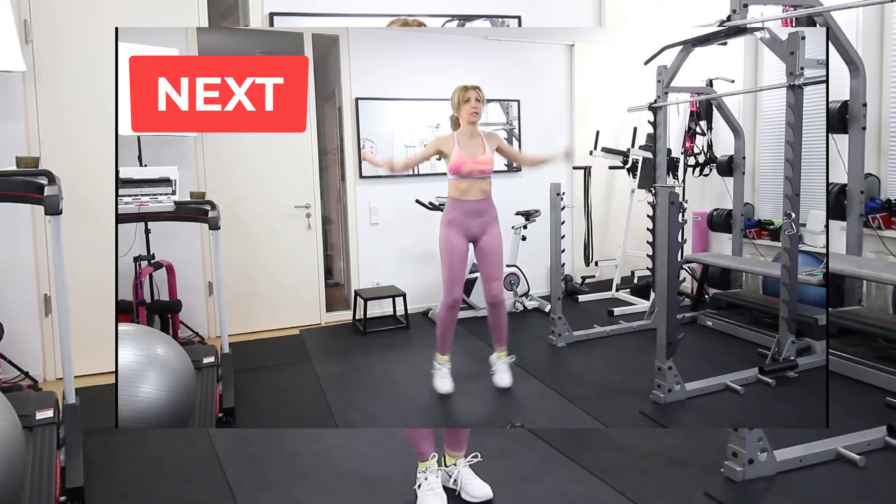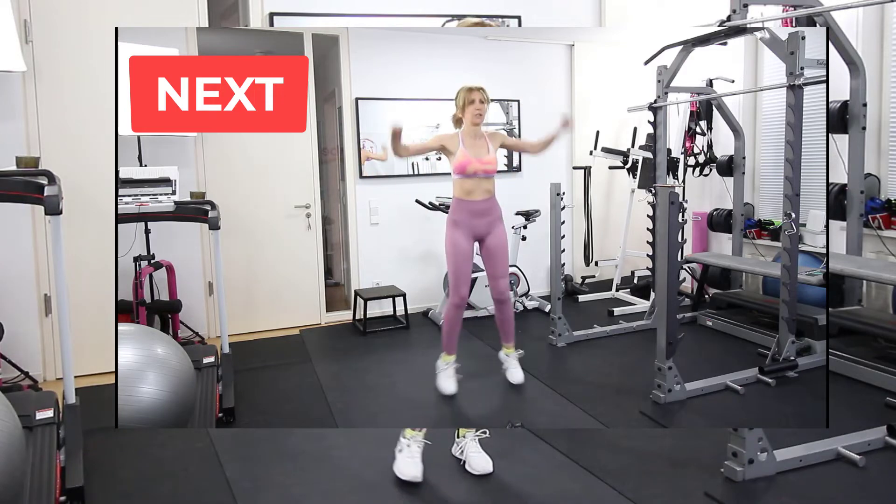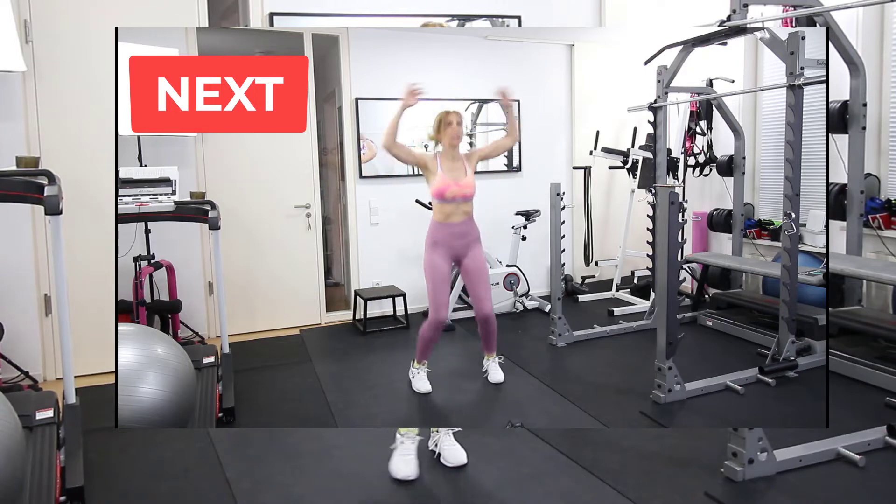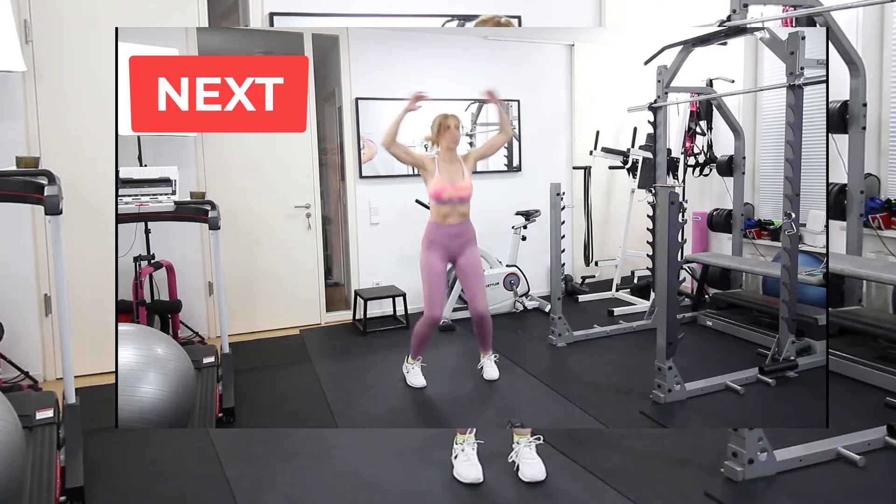For our next exercise we lift the weights and we do jumping jacks, which is going to bring the heart rate up and help us burn a lot more calories and also body fat.